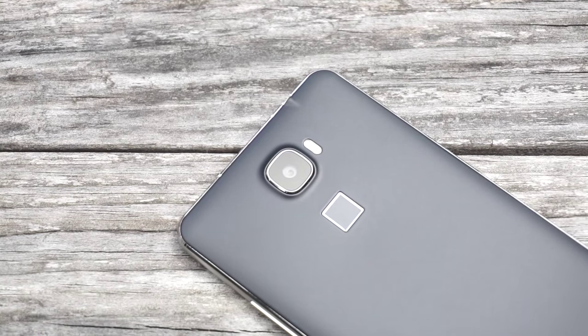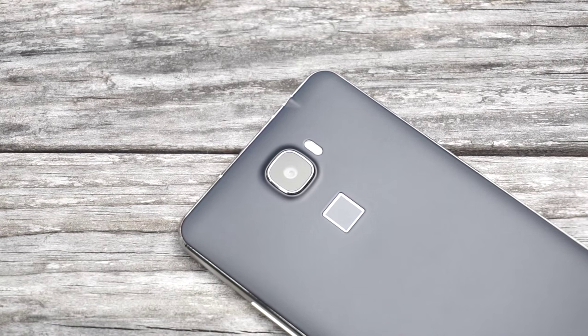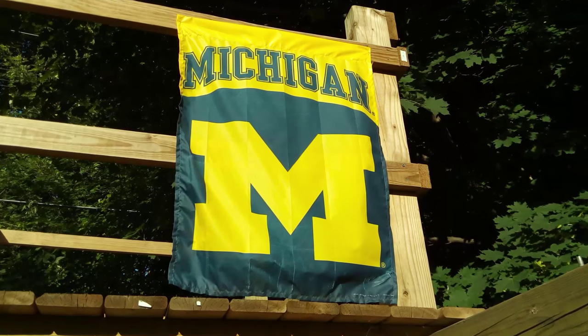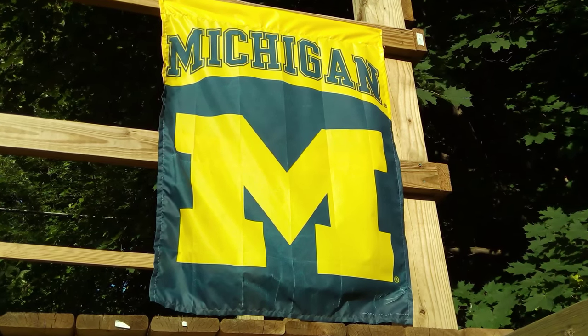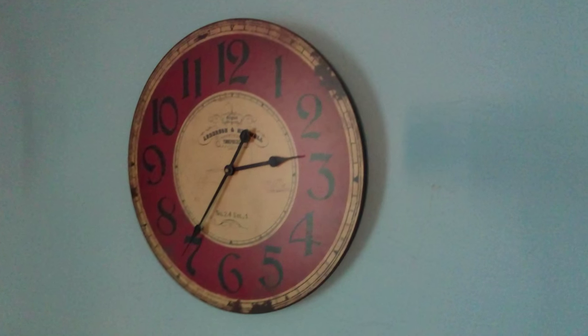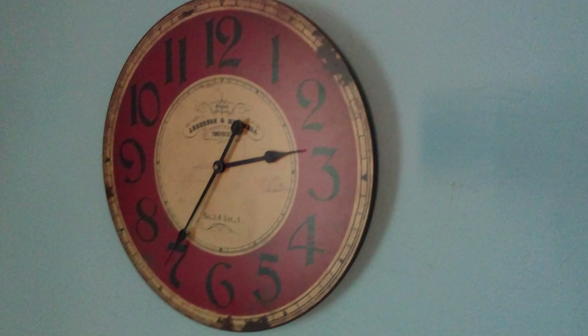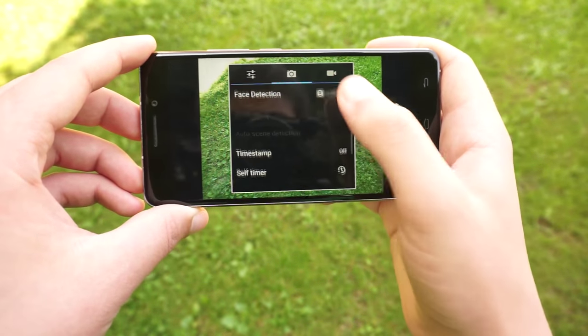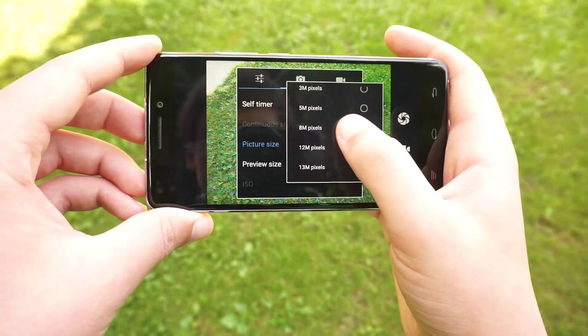The 8 megapixel rear camera, which is interpolated to 13 megapixels, actually takes some nice looking images. Okatel has told me that it is an OmniVision sensor, and I think it's certainly capable for the price. It does have a lower dynamic range, but shots overall looked good for the most part. However, the camera app is just the open source MediaTek app, so nothing is really different from other MediaTek devices.